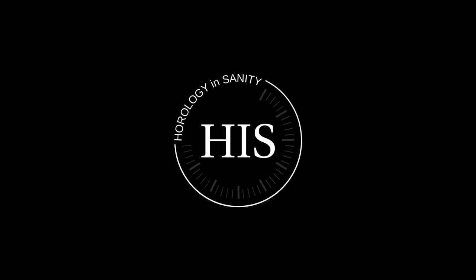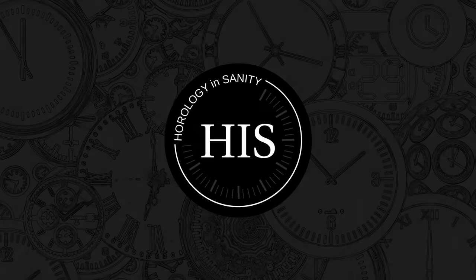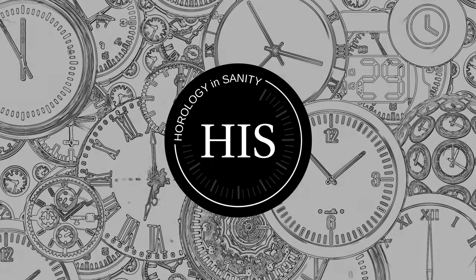Hello, my name is Josh, and I'm Watchaholic. Welcome to Horology Insanity.